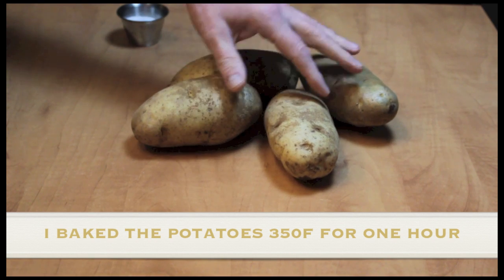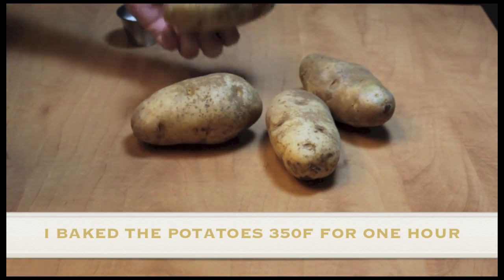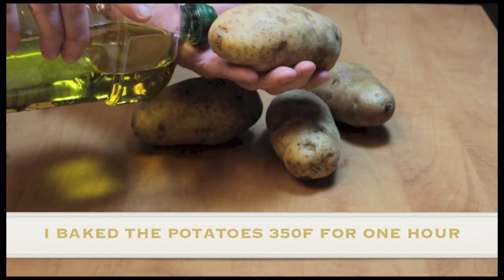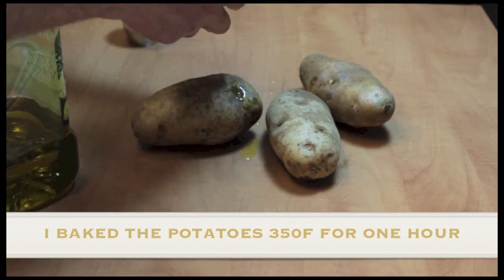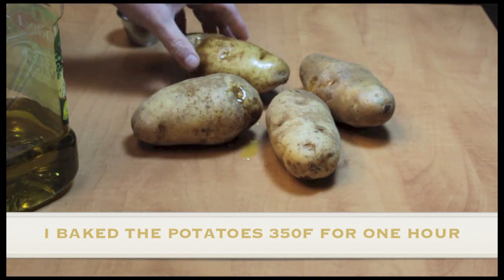I am going to make some potatoes today. These are Idaho or russet potatoes and I'm going to bake them. It's going to be twice baked and I like to use a little olive oil on the outside of them, and the olive oil helps that skin to crisp up.